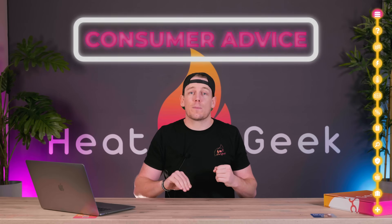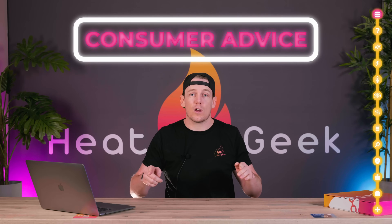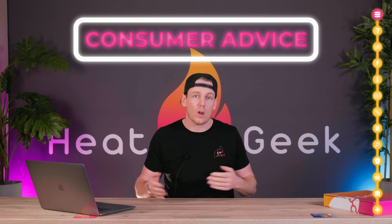This issue really gets my goat. Somewhere it's been picked up that all heat pump installations always need 28 mil pipework and that microboard doesn't work. When once again there is no panacea and every job is a case-by-case basis. We're here to explain all the variables you need to know to figure out if you need your pipework upgraded or not in order to have a heat pump. This will be supplementary to a step-by-step article over on heatgeek.com with full cheat sheets, and we'll link to that down in the comments below.